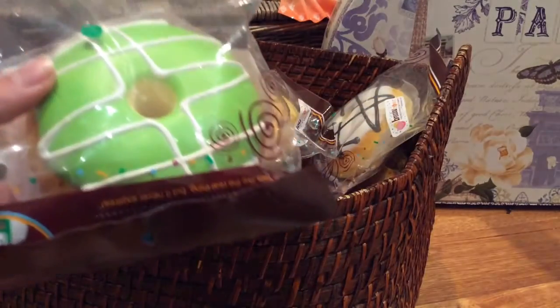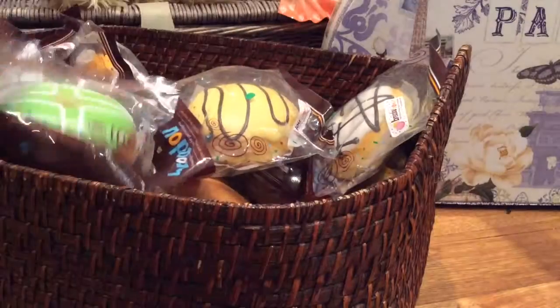Next we have the Bredo Donuts, and there are only a few designs left. Next we have the Good Murphy Bears.